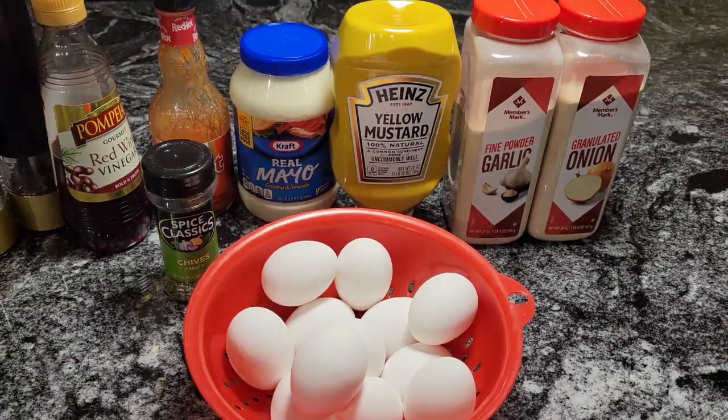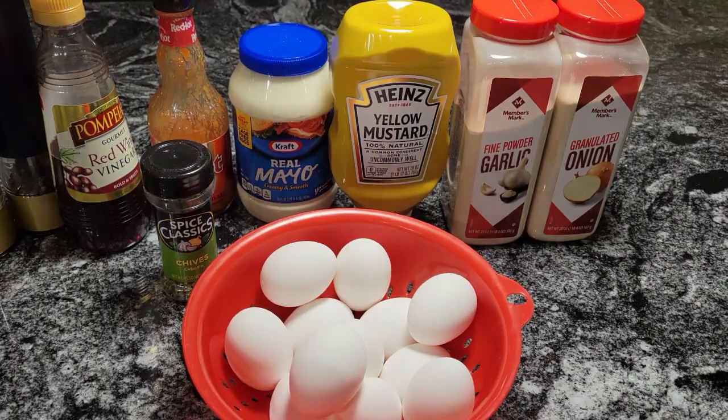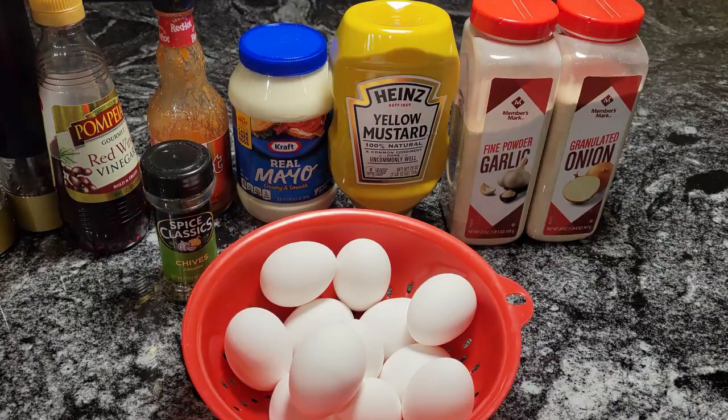Hello guys, it's Donna again from Flavors with a Twist. How are my Flavor Twisters doing today? I hope that you are doing well. What we're going to do today, Flavor Twisters, we are going to make some delicious deviled eggs.